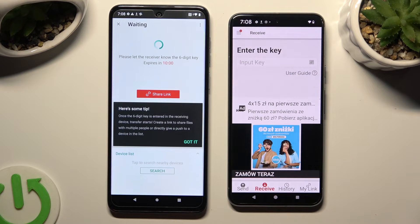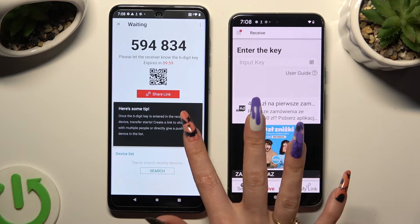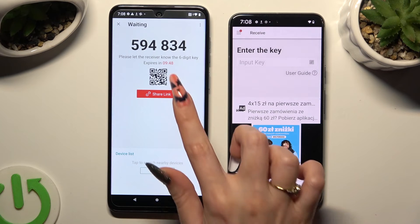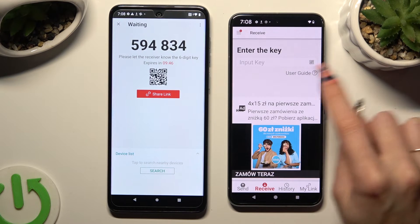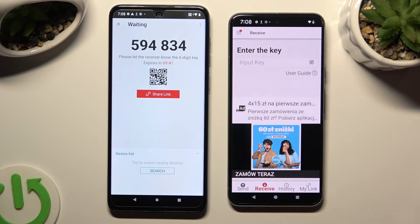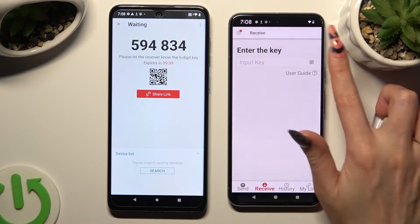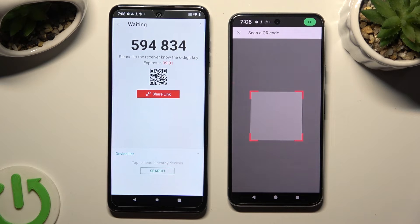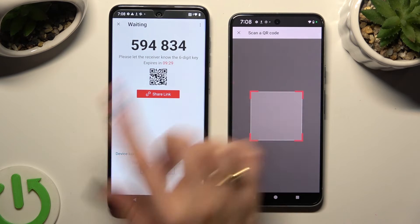Tap on 'Got it' in the 'Here's some tips' pop-up. Now decide which connection method you want to use. In order to connect by scanning the QR code, tap on the scanning icon located above 'User Guide' on Google Pixel. Then allow camera access in the pop-up and point your device's camera at the code.